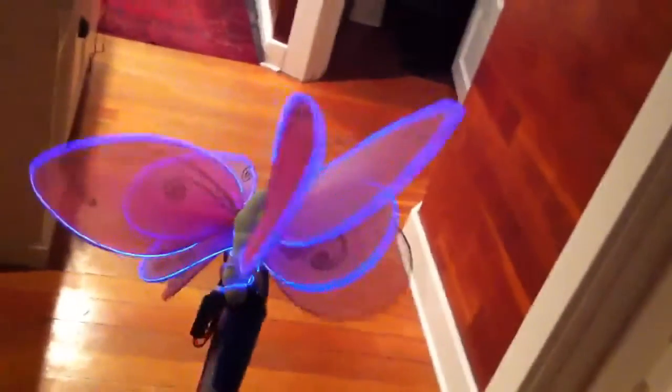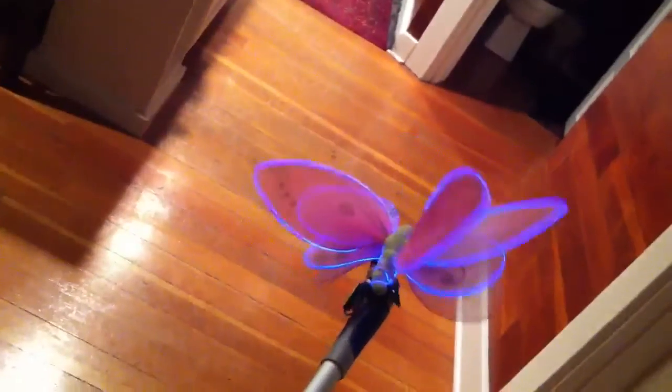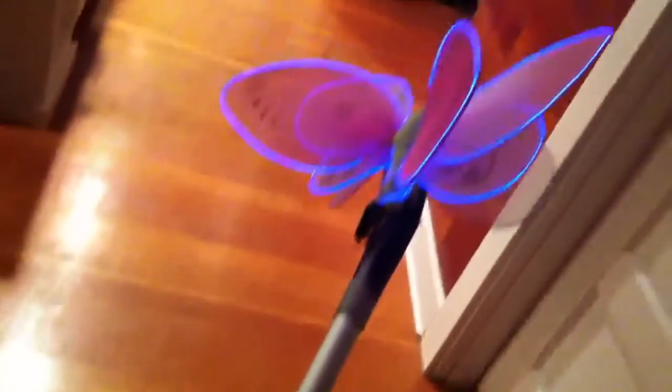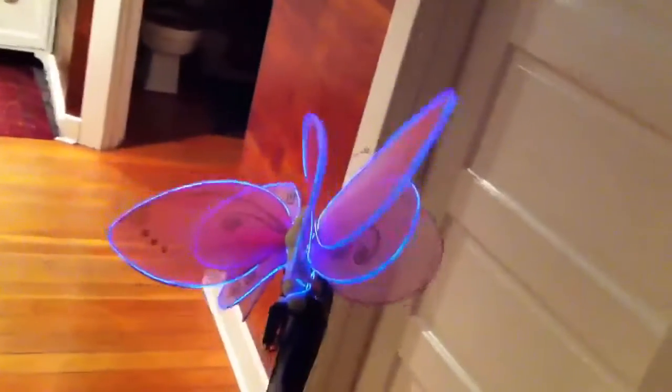And here we have a target. There we go. It's hard to hold it up there. Doing a pretty good job of targeting. Have to keep my hand from falling into frame — wants to shoot that. Not doing a bad job of finding it though. Definitely painting it.